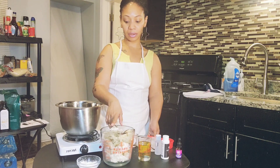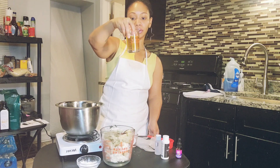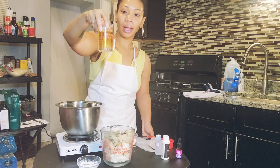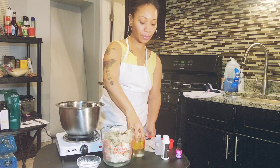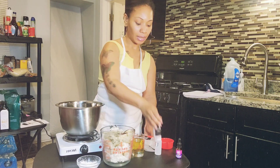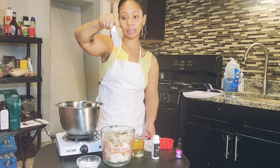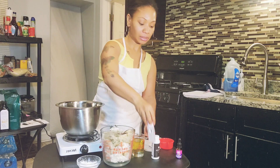I have coconut butter raw, carrier oil, a preservative for a longer shelf life, and my fragrance of choice. I'm going to be using baby powder fragrance.